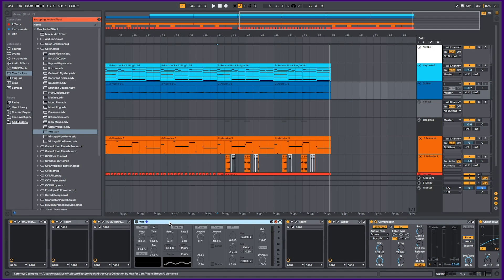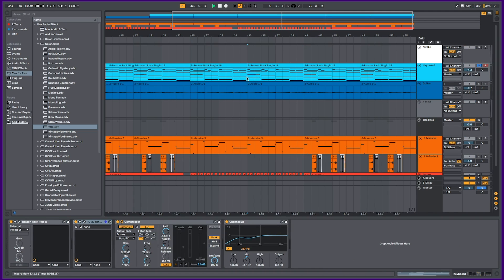I think we can go and remove the Color device from my session now. For the purpose of showing some of the RC20's other presets, I put one on basically everything in this track. Here is my keyboard sound.